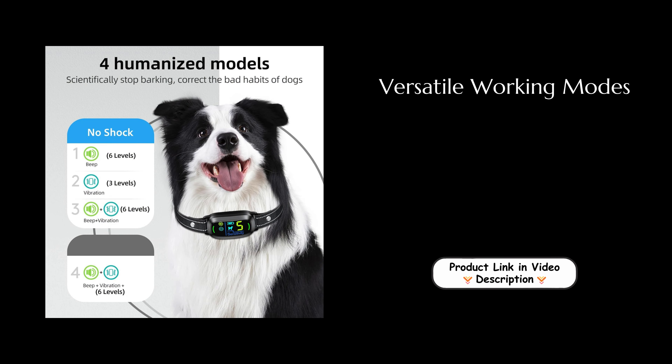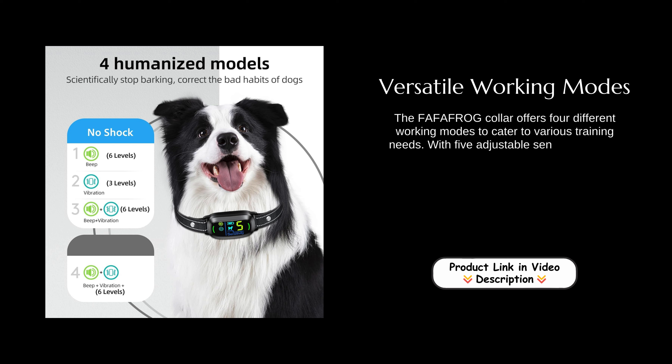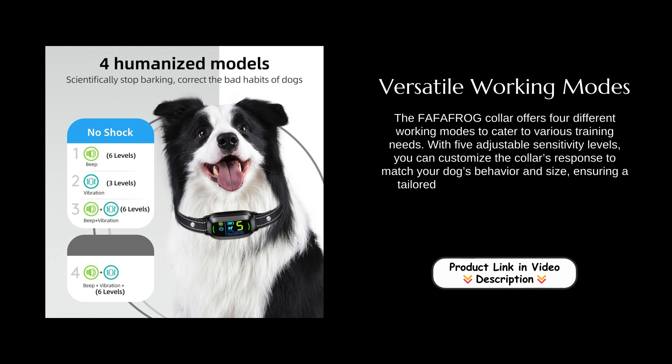Versatile working modes. The Fafafrog collar offers four different working modes to cater to various training needs. With five adjustable sensitivity levels, you can customize the collar's response to match your dog's behavior and size, ensuring a tailored and effective training experience.